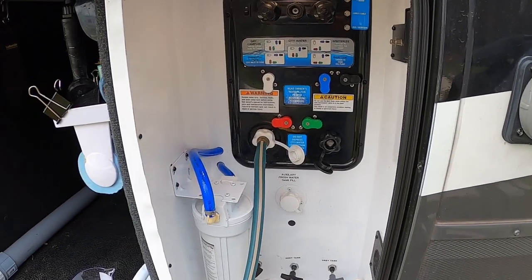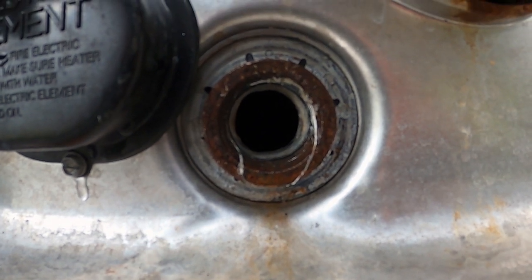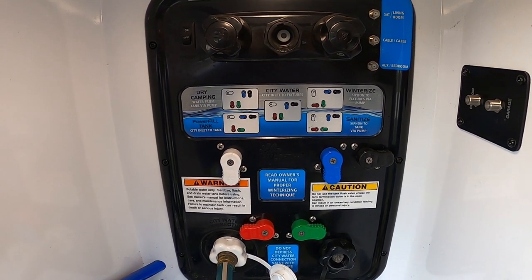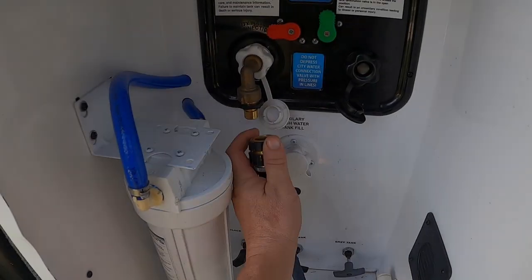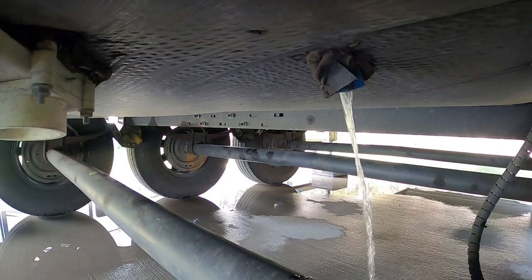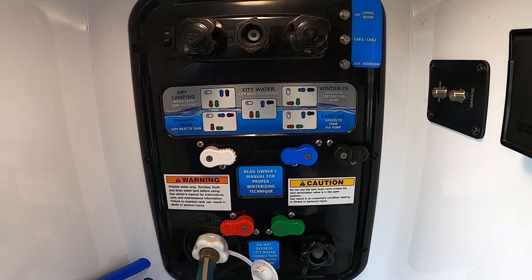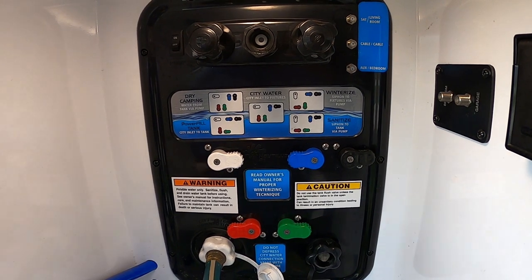We're filling our freshwater system with the bleach and water mixture, and because we left the anode rod out we can verify we are bypassing the hot water heater. Now that we've put our three cups of bleach into the system, we're going to hook the water hose back up, switch to power fill mode, and top off our tanks until they run out the overflow. That completes step one — filling the freshwater tanks with a bleach water mixture. Now we're switching over to winterize mode.